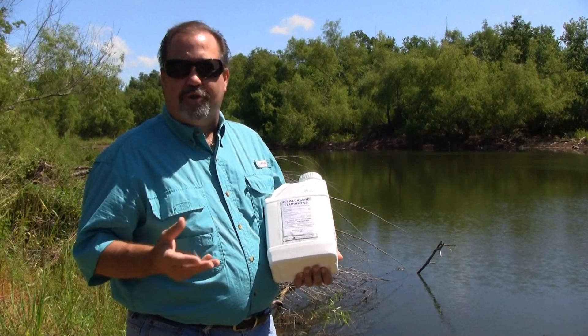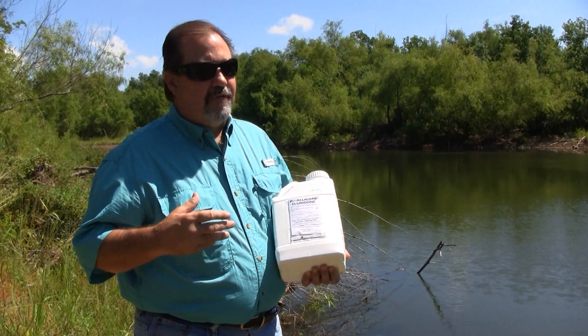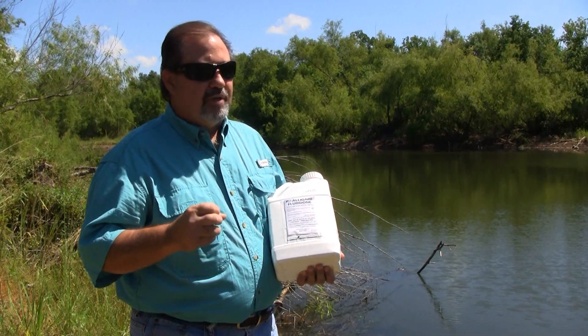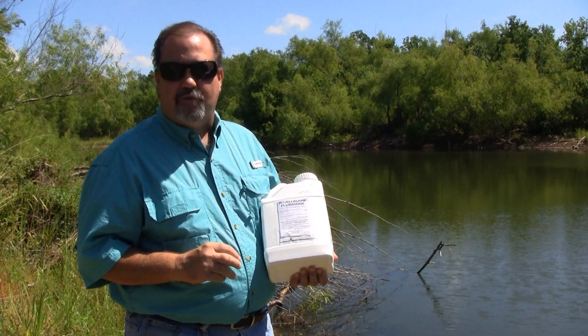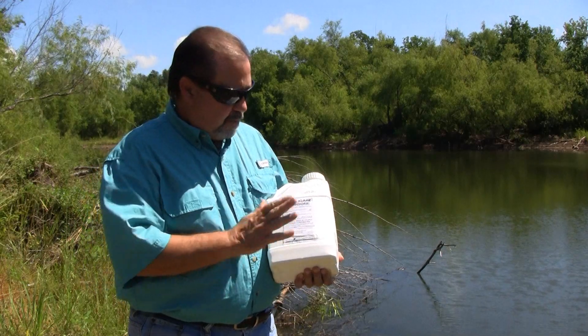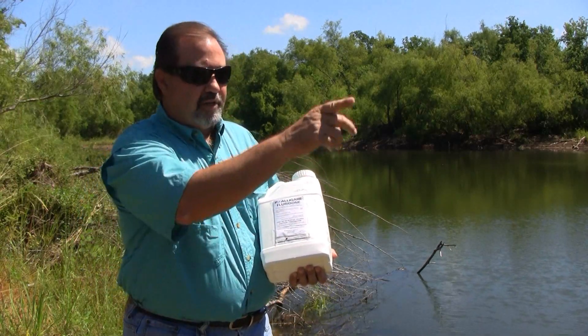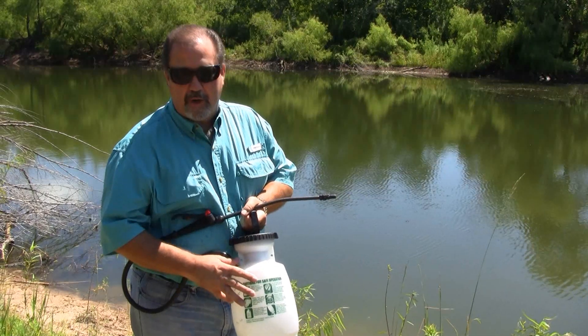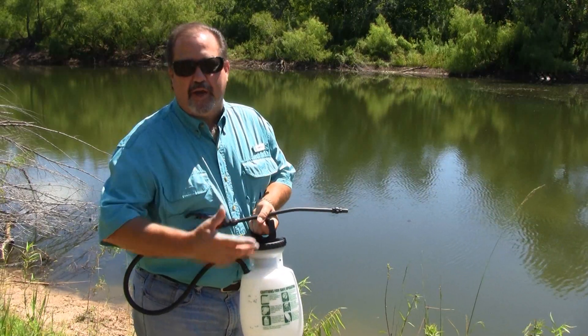Inhibiting carotene will cause the breakdown of chlorophyll in the plant. Usually with exposure to this product in the water for anywhere between 45 to 90 days, you'll see really effective control. So we're going to mix some of this up and get to spraying. We've got our product mixed in a pump sprayer, which is probably the easiest way to apply the product.